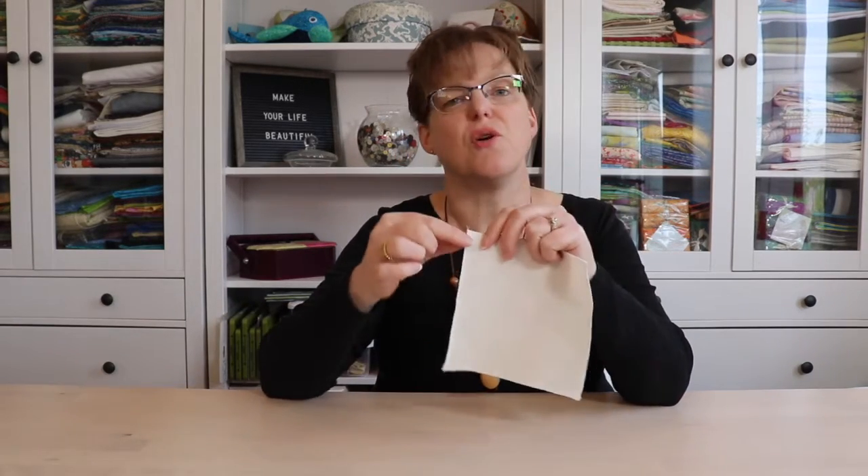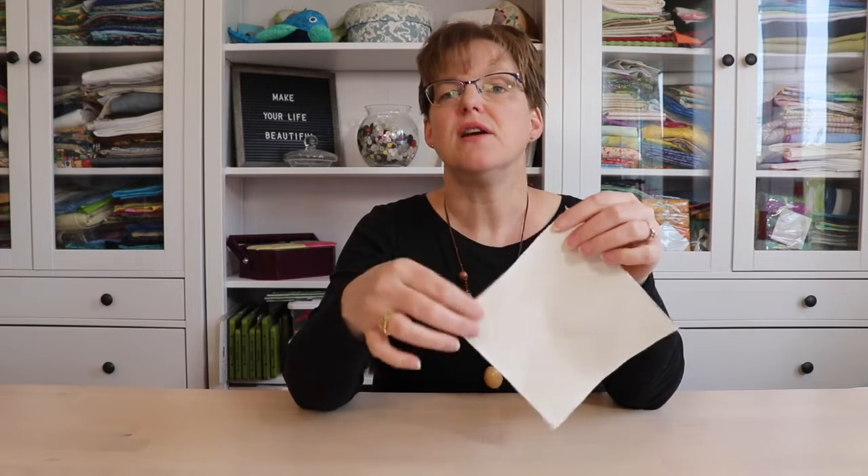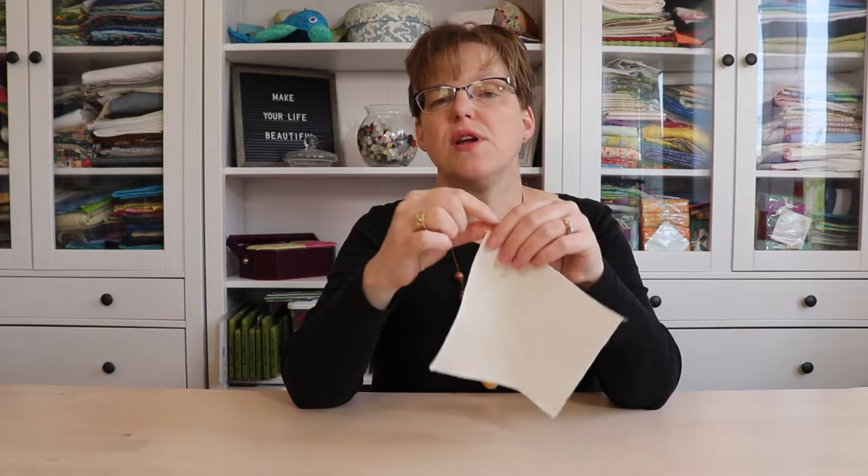To keep your fabric from fraying while you're stitching and embroidering on it, it's important to finish the edges of your fabric before you start stitching. There are a few different options for this. The easiest option is if you have a serger or an overlocker — just go around all the edges and that will help keep it secure.